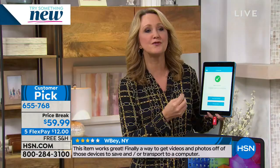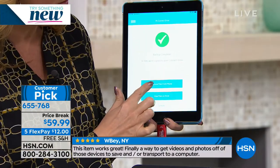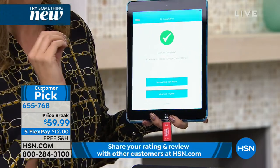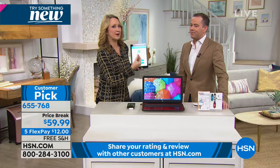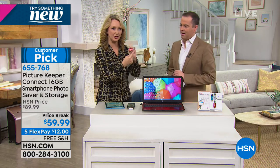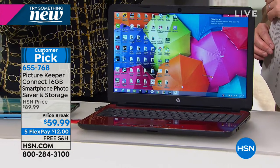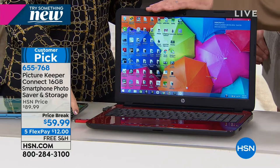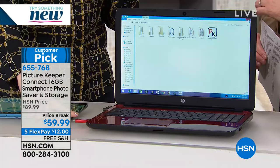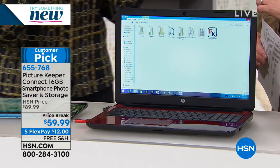All of those pictures will be saved right here onto your Picture Keeper Connect. Then the really cool thing is it gives you a little message — you get your big green check mark. It says, do you want to remove the files from this device? So it clears them out so you have more space. Then you can just pop this right out, take it to any Mac or PC computer because the other end is USB. This will automatically open up with all of your files, save it right onto your computer, clear off your Picture Keeper so that you can use it over and over again, or keep all the files on your Picture Keeper.